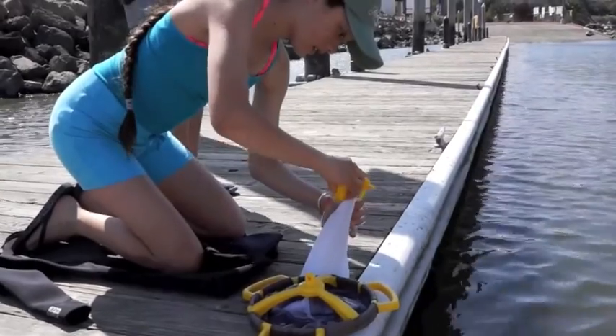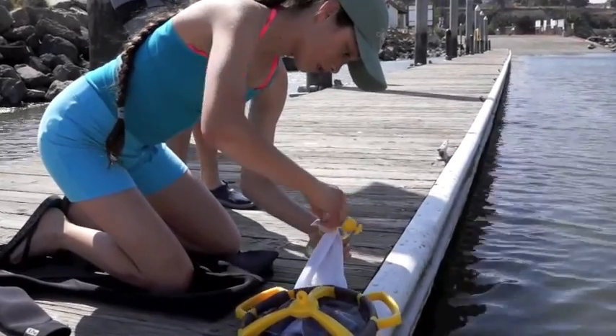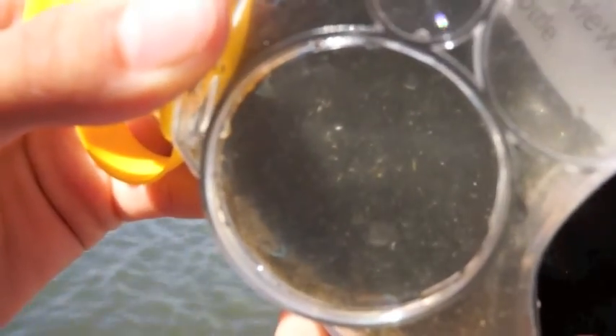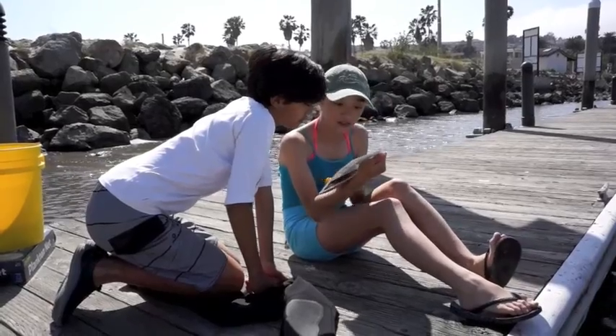Unscrew the magnifying bottle and hold it in the light against the black background provided in the box. Just look at all those little critters! The toy also includes a picture key to help you identify what you caught.